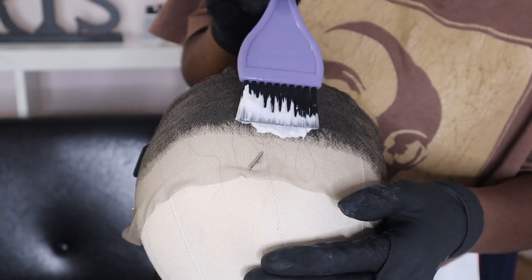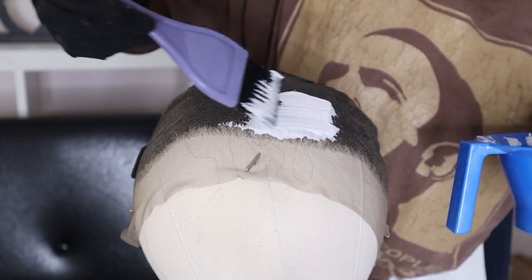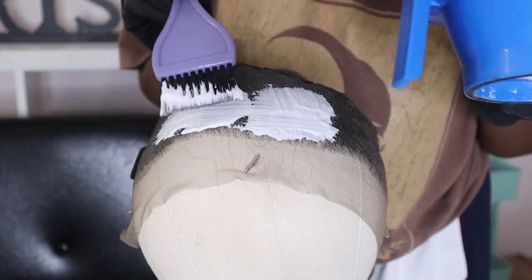I'm using an actual hair dye brush to smear the bleach on — my first time using one and I actually liked it. It helps for even application. I'm just putting it on nice and smooth trying to get all the knots.